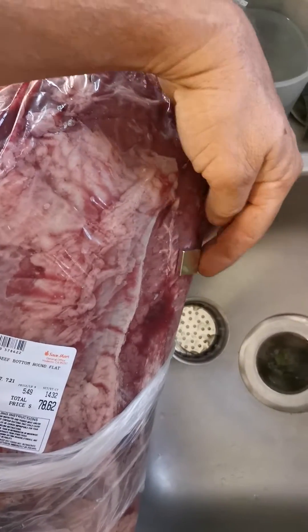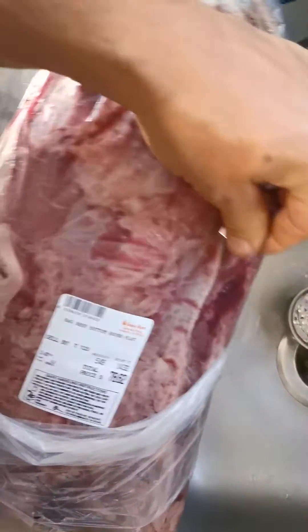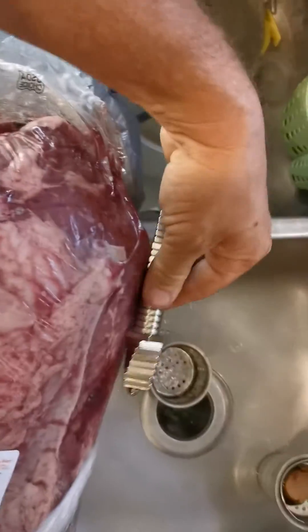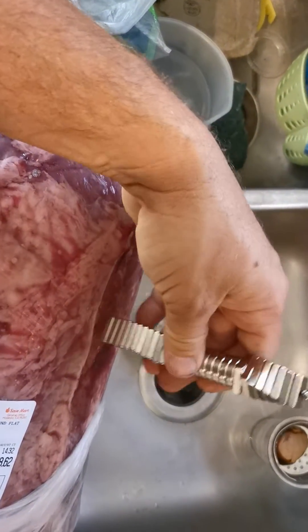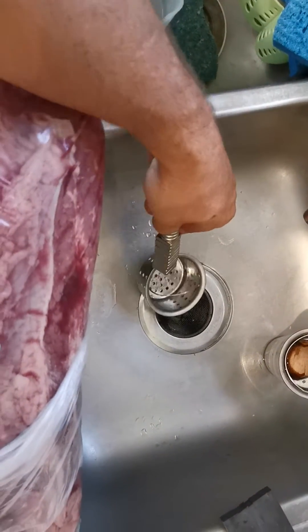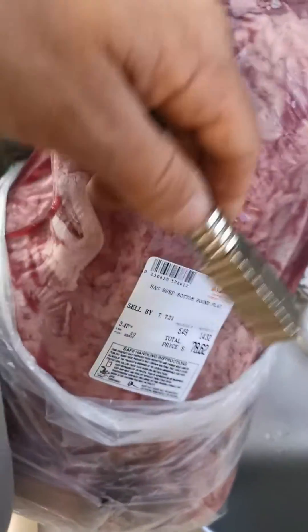Alright, so magnet test. As you can see, it doesn't stick — well, a little bit, but that's mainly because of the condensation making it stick. I put a bigger — I mean, that's a big magnet, a lot of power there, and it ain't sticking. That's stainless steel, so it still grabs a little bit, but it's a very strong magnet.